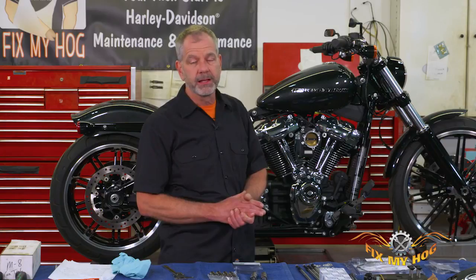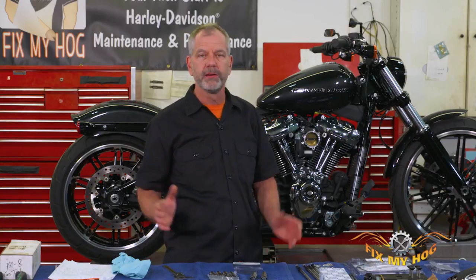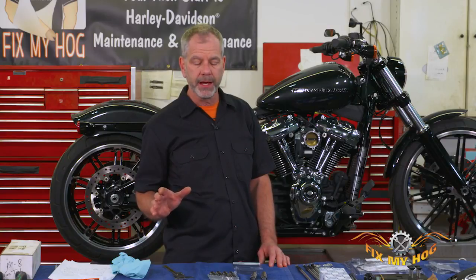Along with the cam upgrade there's a lot of other things we're going to be doing with the motorcycle. Like I always say, get a notepad and paper — there's going to be special tools and parts you're going to want, so when you start your project you can go from head to toe without any interruptions. Let's go over some of the stuff we're going to be doing today.